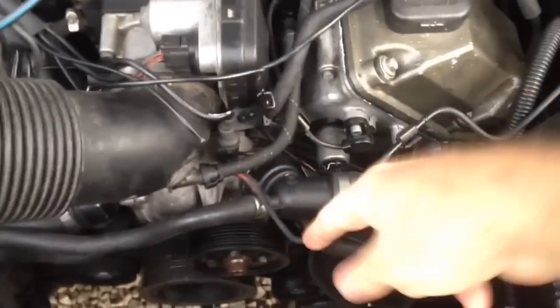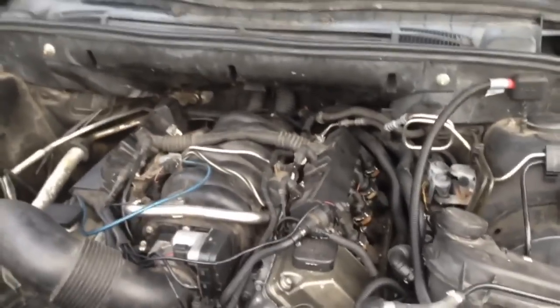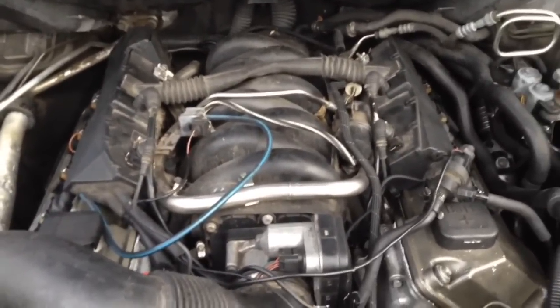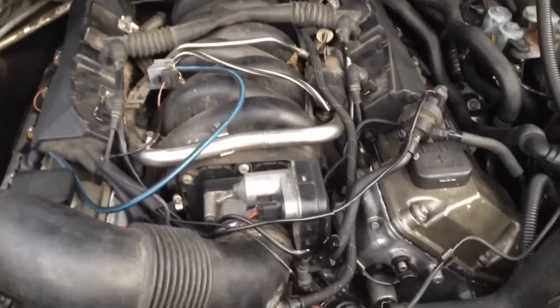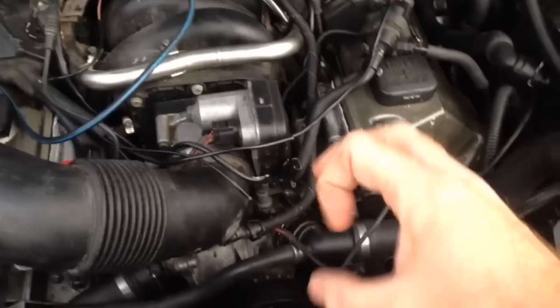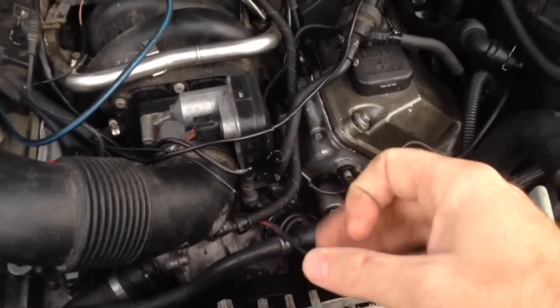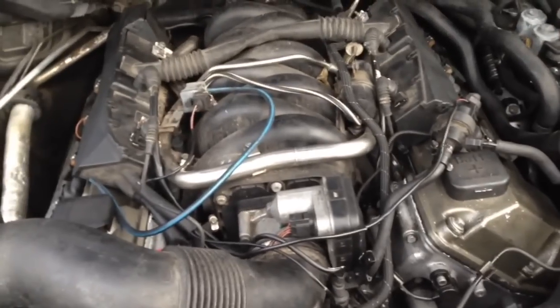Maybe tonight or tomorrow I'll pull the pump off and get it welded and reinforced if they'll do it. If not, we have to buy a new pump. I hear the trick is to put bigger washers around the bolts and loctite the bolts — apparently the bolts have a problem coming loose, they get a little bit loose and it snaps the housing off.